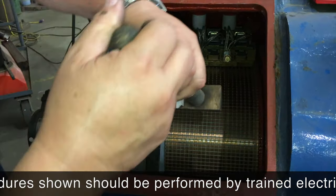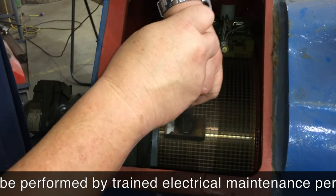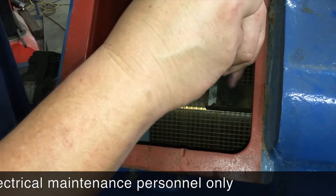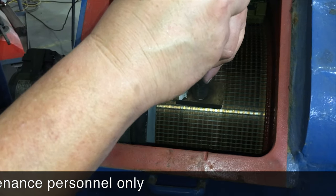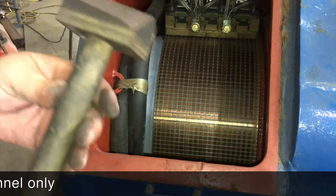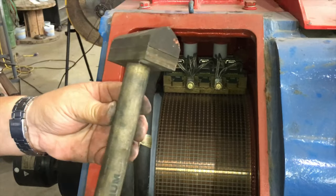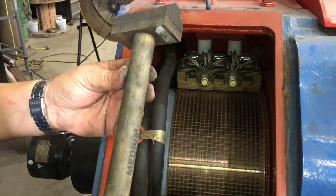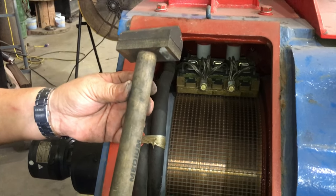You want to carefully place this against the commutator in a sweeping motion to take any of the rough spots and high spots off the commutator. Again, it's called a resurfacing stone. If you don't have some of these, you might want to look into getting some and keeping them in stock.